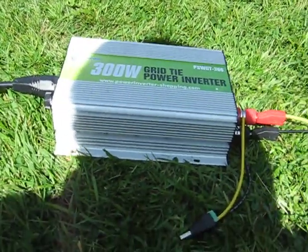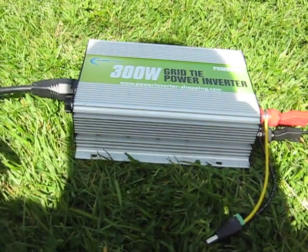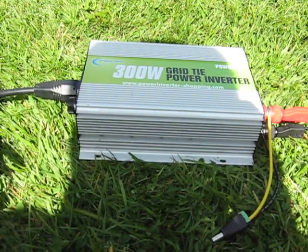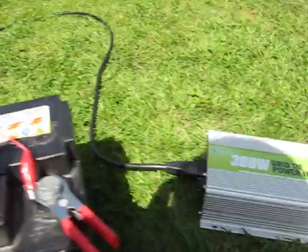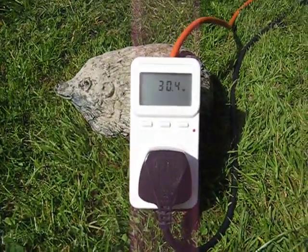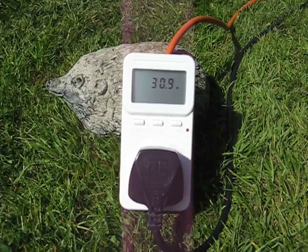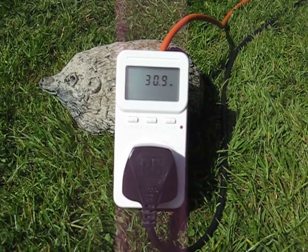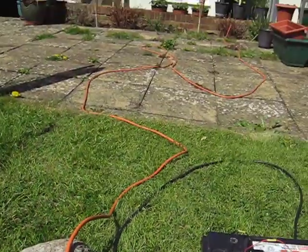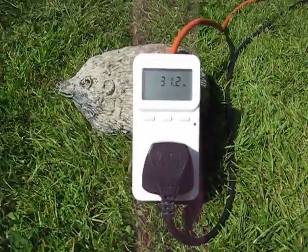Now, this inverter monitors the mains. It measures things like frequency, amplitude, and phase, and when everything matches up nicely, it exports energy from the solar panels to the mains electricity grid. Here we're exporting 30 watts into my home electricity grid, and that's good.